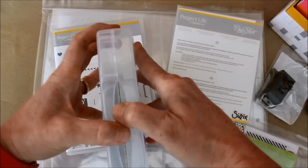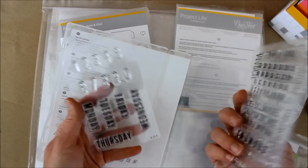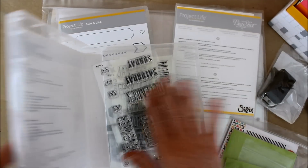I just got the box, so let me take a look. And yes, these are Clingmount rubber stamps. I love that because it's so easy to store so many in one box.